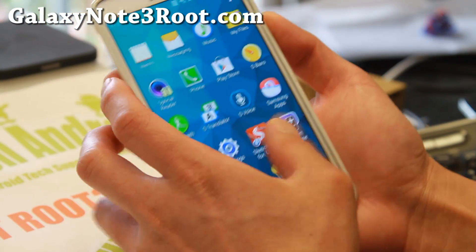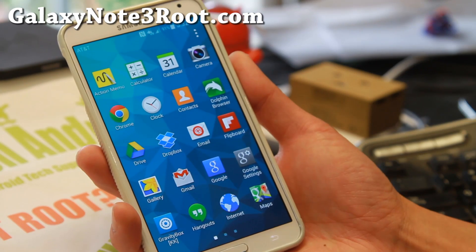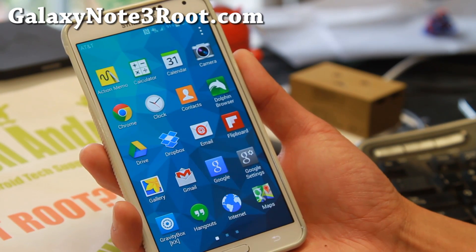Thanks guys for watching this video. If you have a Note 3, don't forget to subscribe to my email list at GalaxyNote3Root.com. Have a great Sunday — I will see you guys soon.